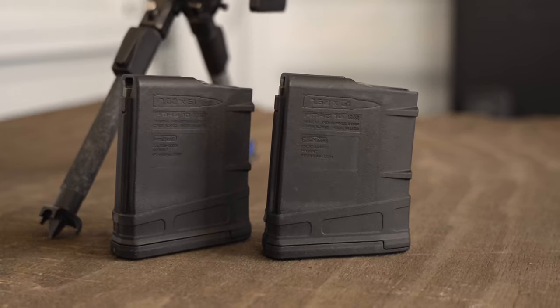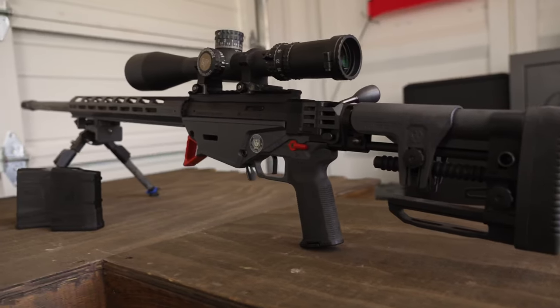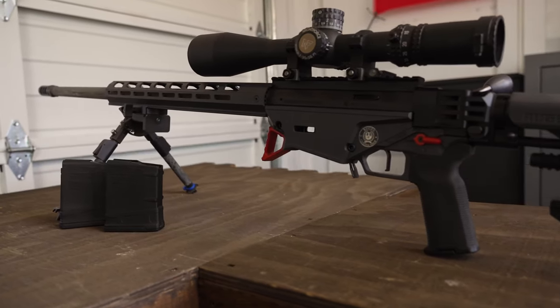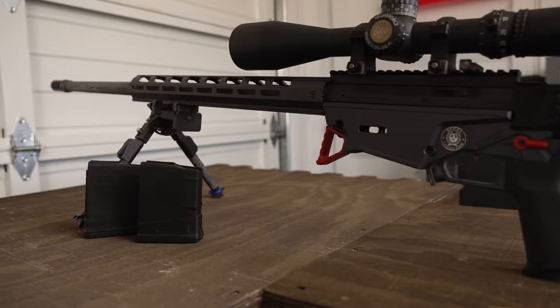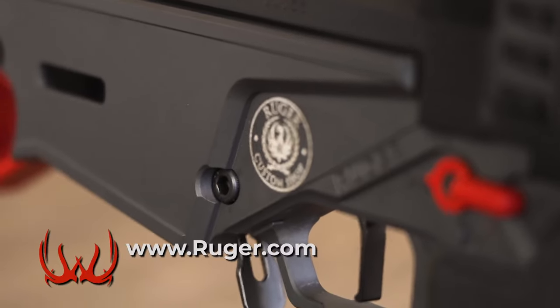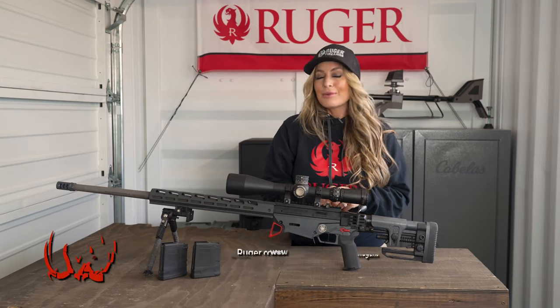This rifle ships with two 10 round Magpul P mags. It weighs right in at 12.8 pounds and retails around $2,400, making the Custom Shop RPR an affordable performance rifle. Get online, learn more, and get to your local dealer and get one in your hands today.